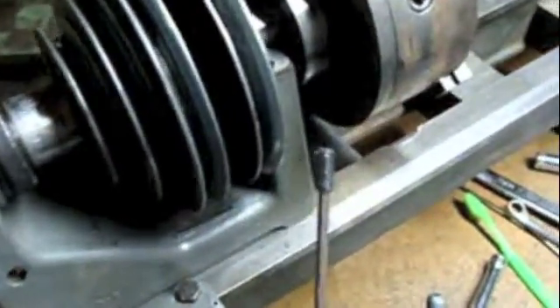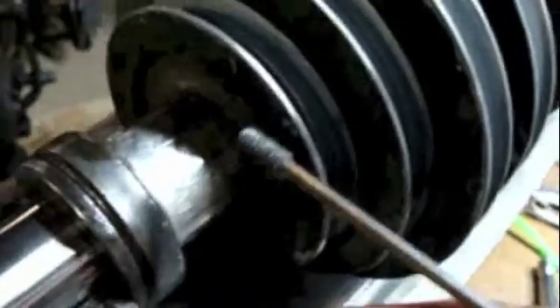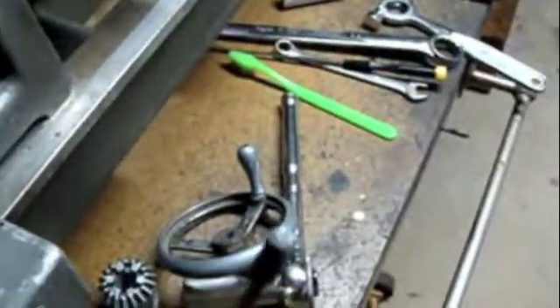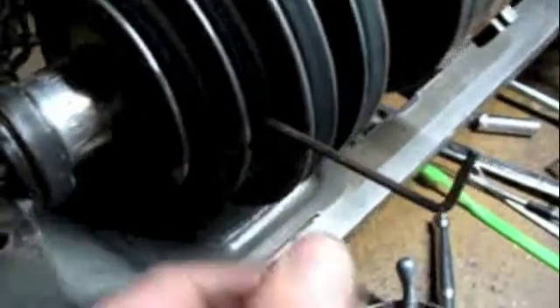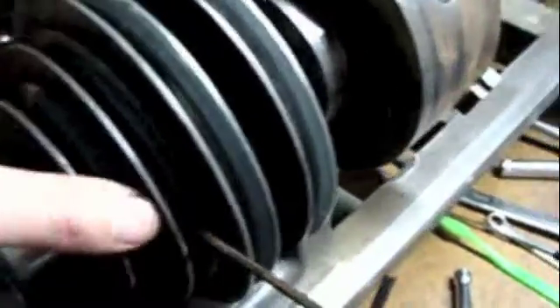I was just beginning to wonder what holds this pulley on at all when I noticed right here, it's kind of hard to see in the dark, but there's a hole, and upon inspection with a light I can actually see an Allen head set screw inside. That's an awfully short set screw — I didn't have to back it out very far to get it out. It won't even reach down to that shaft, which makes me wonder if it broke off. But tightening that set screw does actually lock this up.